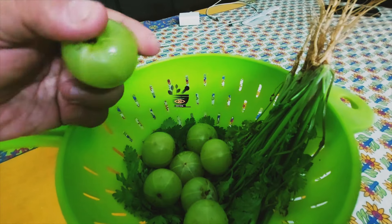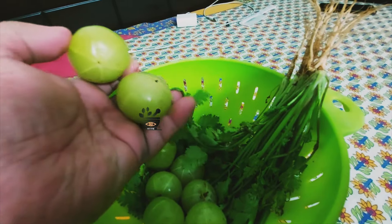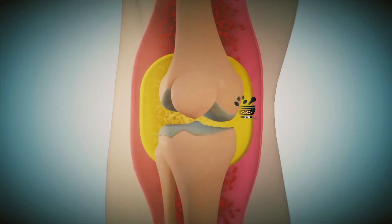Your diet is directly related to the health of your cartilage and it proportionally affects it. If your diet is wrong, your cartilage can also wear out, but if you improve your diet and add some superfoods, you can naturally strengthen this cartilage.